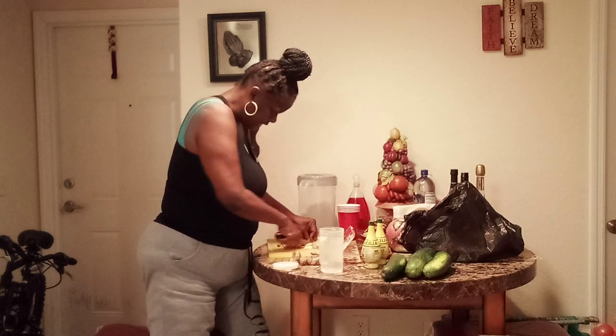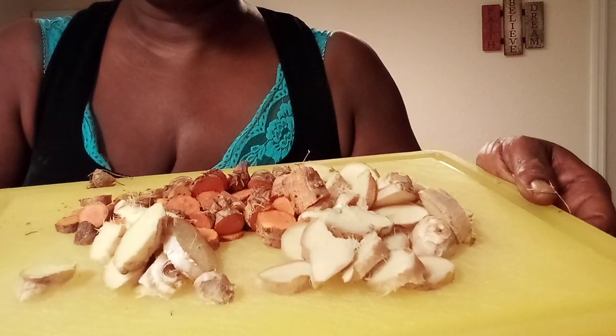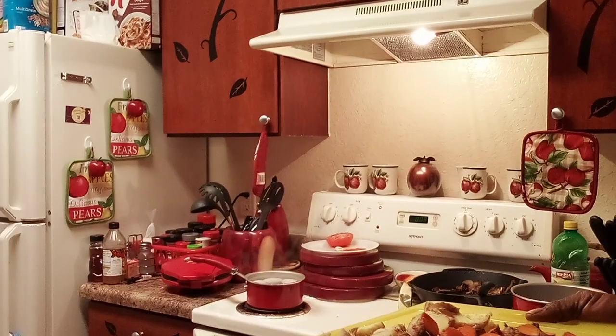You just boil this, and when it comes to a boil you turn it off — as soon as it comes to a boil, turn it off. I also have eggs on the stove for my salad.